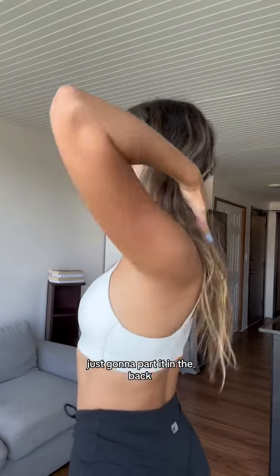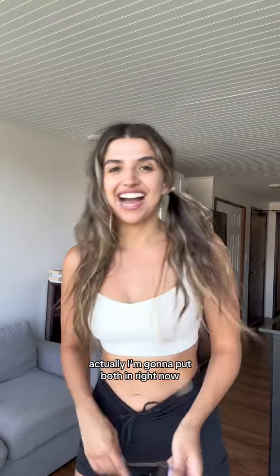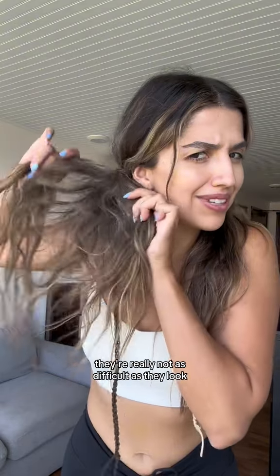Just gonna part it in the back. I put it in like a regular schmegular hair tie and then I start twisting. I'm gonna put both in right now — it's gonna look funny. Just like a regular schmegular hair tie. They're really not as difficult as they look. They're way easier than braiding anyways.